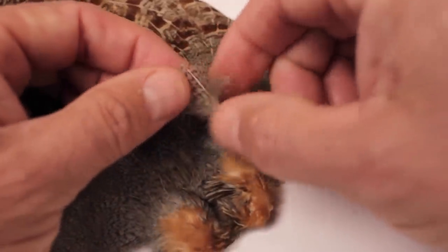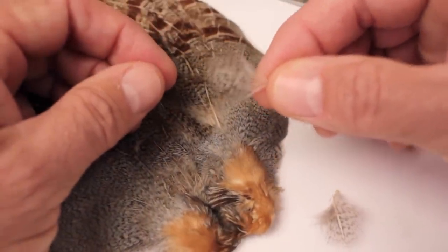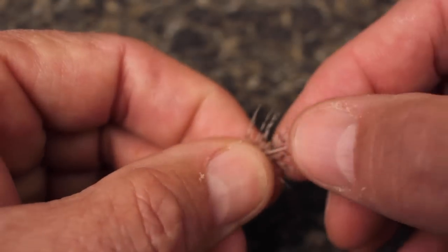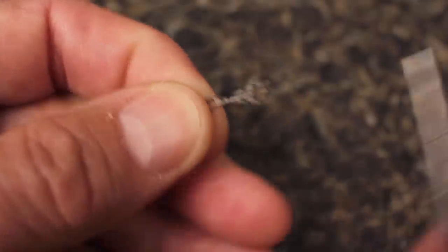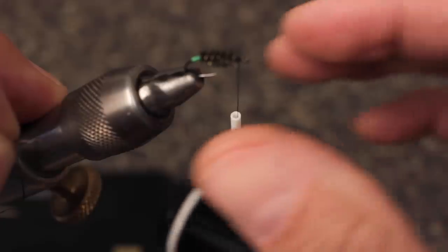Select a single natural Hungarian partridge feather from the neck area and pluck it free from the skin. The good non-fluffy lower fibers should be about as long as the entire hook. Strip off all the fluffy stuff from both sides of the stem, then get hold of the feather by its very tip, pull the lower fibers down toward the butt end of the stem, and hold them there.